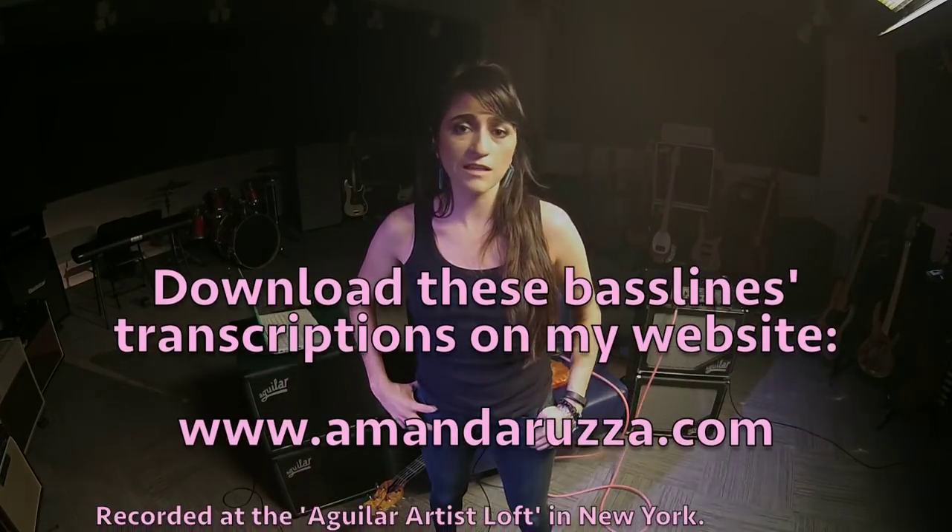Thank you so much for watching this video and don't forget to subscribe to my channel for some new bass workouts. Also, check out my website where you can download the PDF transcript of this lesson and many more other lessons. Hope to see you soon!